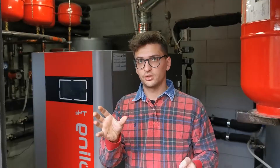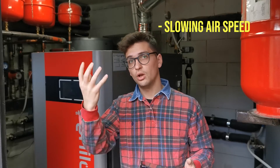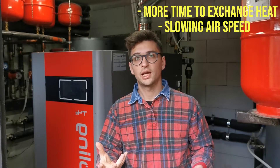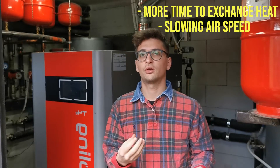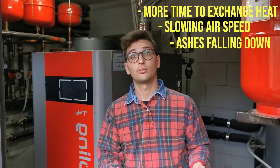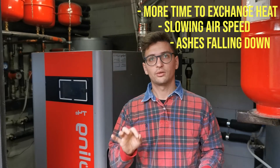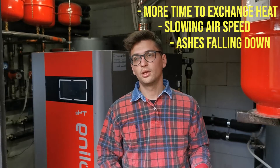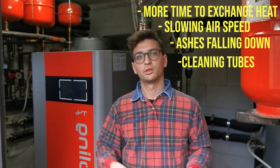Tubulators are those screws you can see on the side of the tube and they have several functions. First, they slow down the airflow, giving more time for heat exchange. Since the speed is reduced, ashes also fall down more easily, cleaning the fumes. Finally, they are important in the cleaning procedure: once they are shocked — moving up and then down — they clean the surface of the tube, removing solid residuals.